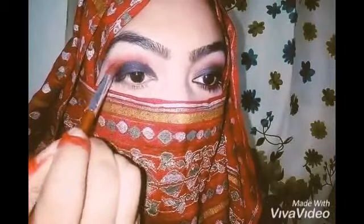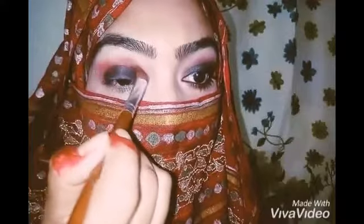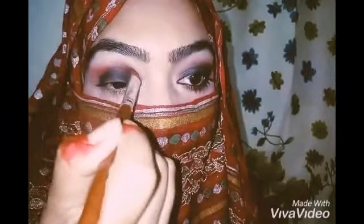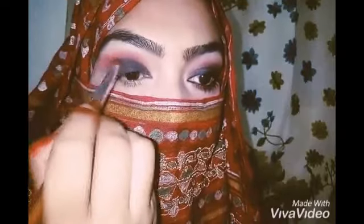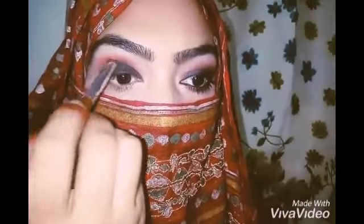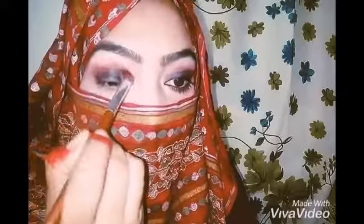After applying the black shade all over my lid, I am using this blending brush and I am going to blend the edges. I am again blending this in a circular motion.